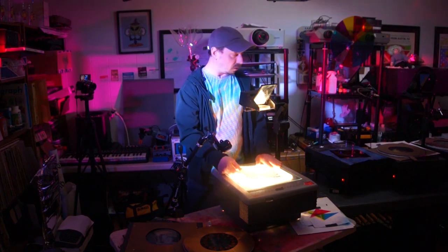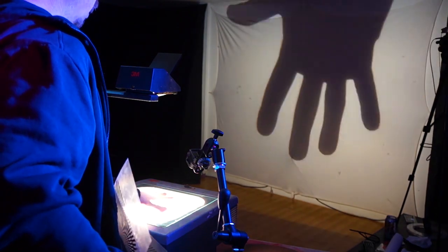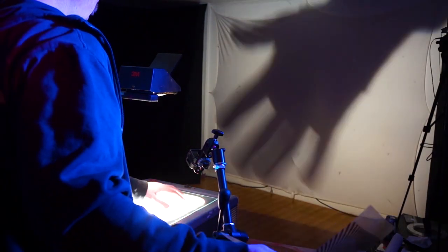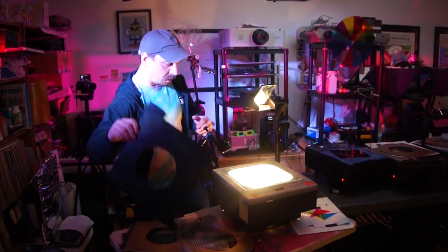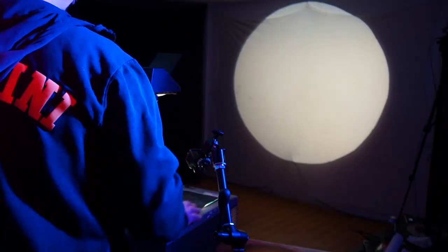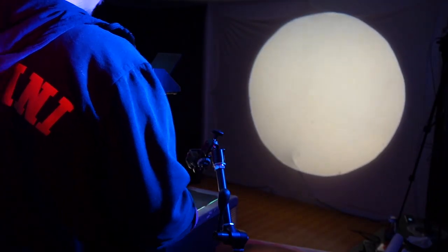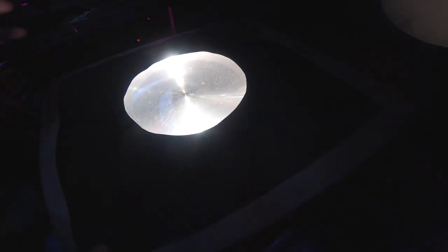One of the most common things to do to fix an overhead projector and fix this problem of a big blinding white image being projected is to put a mask on the stage. You can cut it out, cut out all this extra light, and now you have a really nice circle, which really helps with composition and helps focus on just the artwork itself.